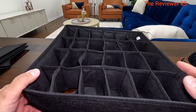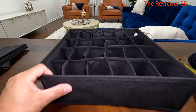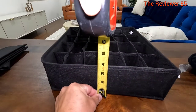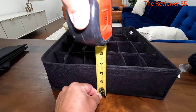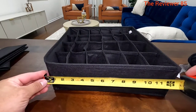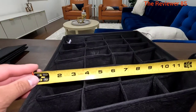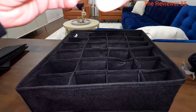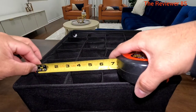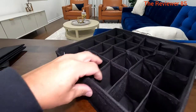I am going to use it for my socks. Starting off, you can see that the overall size is three and a half by twelve inches, and each individual cell is about three by two inches.